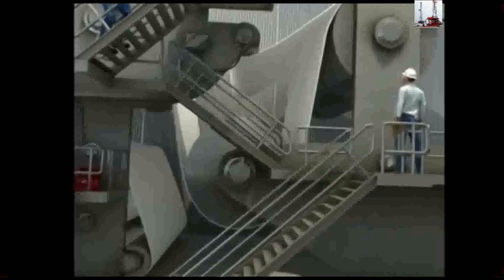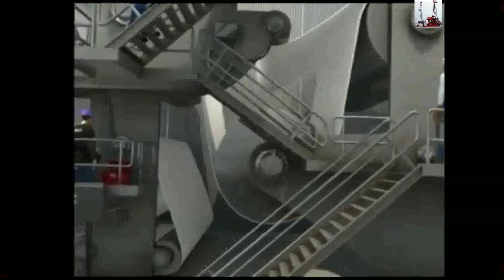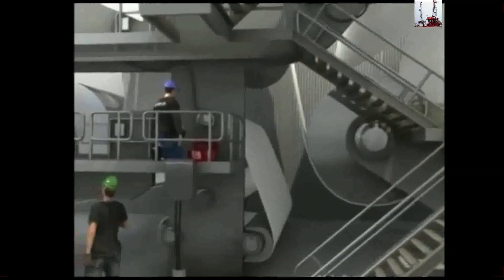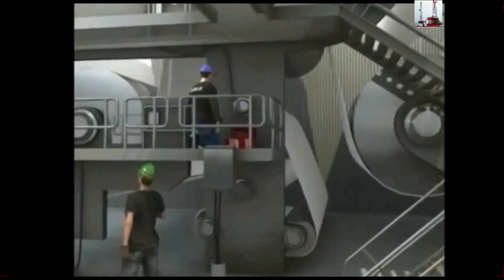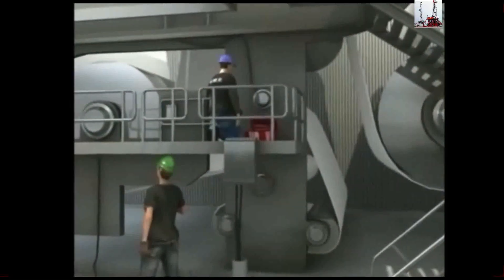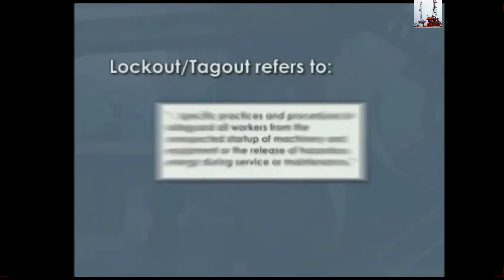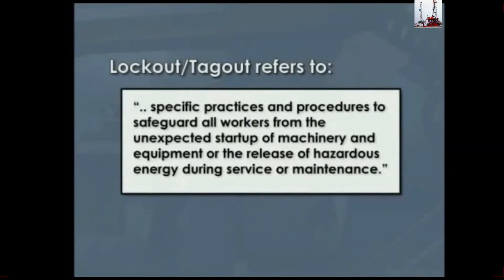Industrial equipment and machinery is typically large and complex. When this equipment is shut down to be serviced, maintained, or repaired, there are typically multiple people from different trades involved. It is imperative to everyone involved that the equipment be stopped and remain still while the work is being performed. Lockout/tagout refers to specific practices and procedures to safeguard all workers from the unexpected startup of machinery and equipment or the release of hazardous energy during service or maintenance activities.